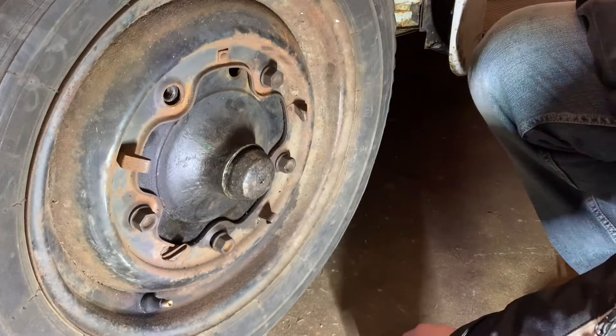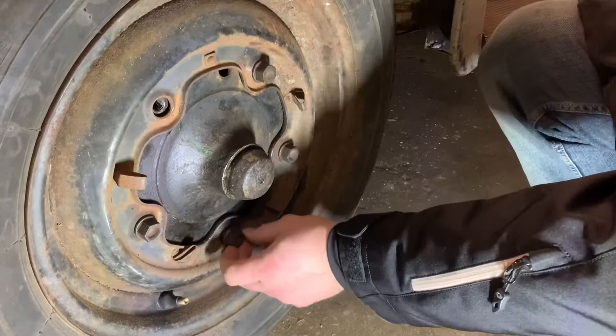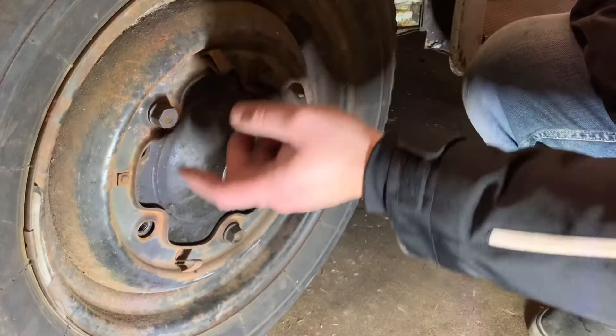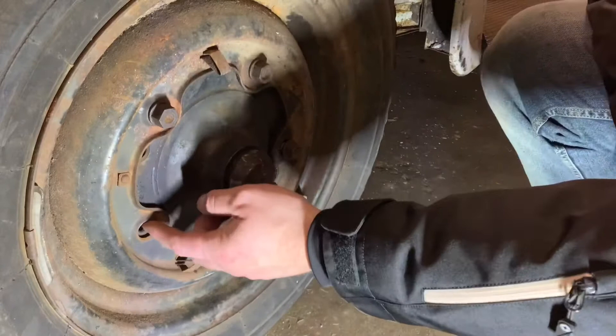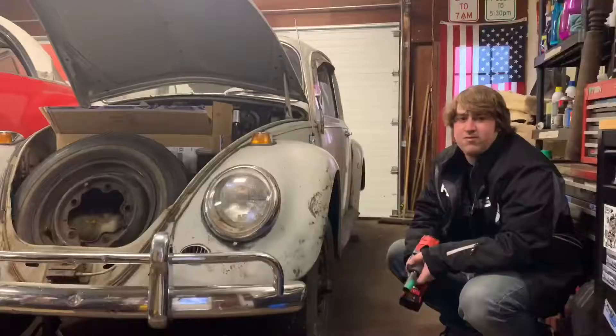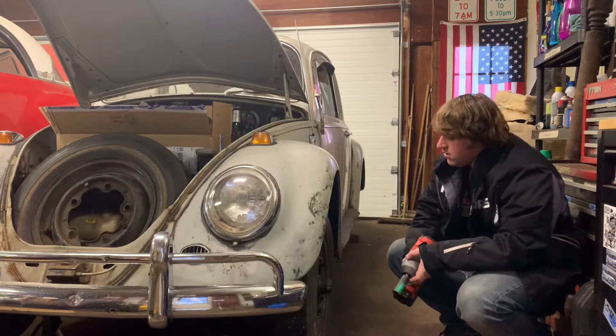When I pulled the hubcaps off last night I found out that one is missing a wheel lug right here, this one was loose, and I've also got one broken clip right here. After I found that out I popped all the wheel covers off - on the front side over there I was also missing a stud or a lug and I had another one loose. I think every wheel is missing one of these clips.